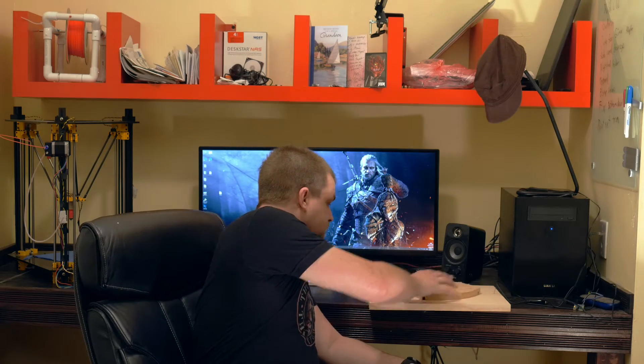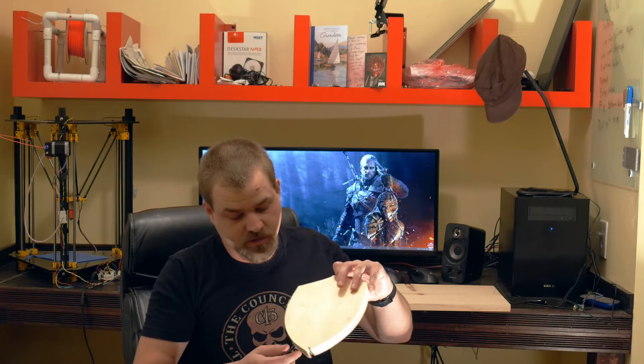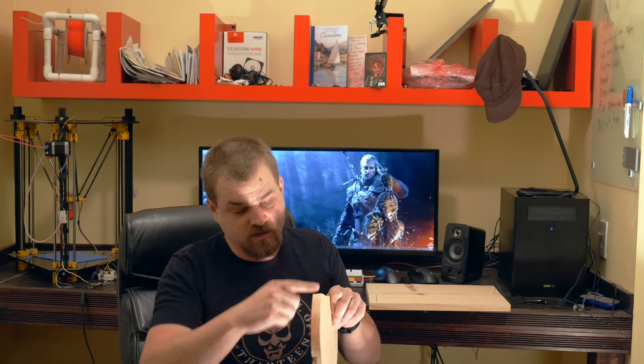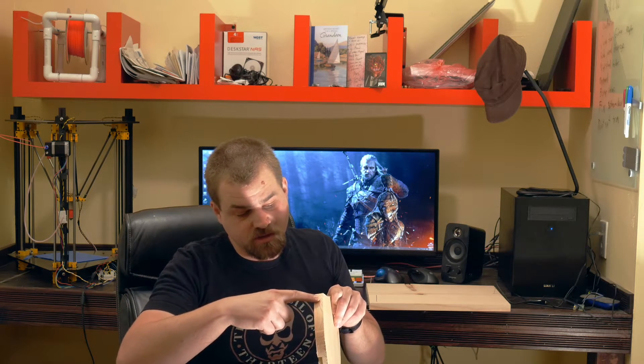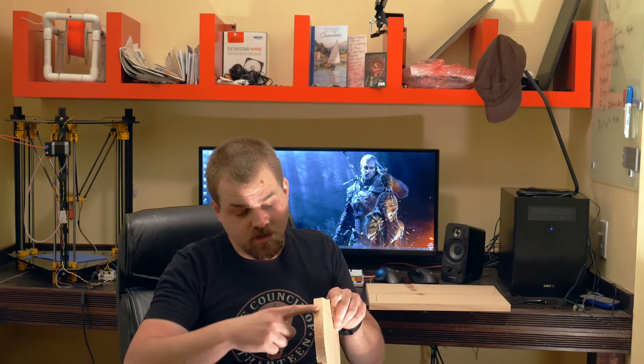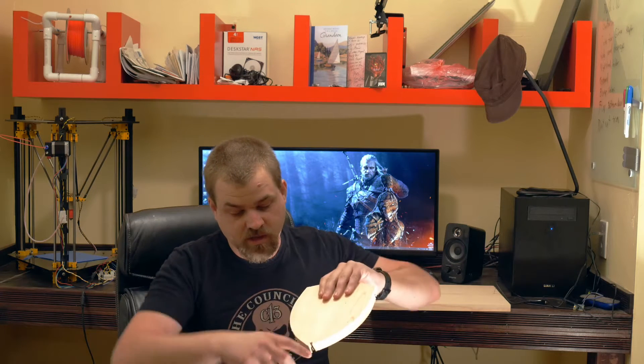I tried cutting out this shield here and there's a couple things. I didn't leave enough room when I was cutting, so when I was cutting down it went all the way through, leaving a little bit of a lip here. At the end of it, it got jammed and got stuck — nice little burning smell. Don't do that. Make sure you have a little bit of a lip on there; mine was just way too thin to be stable.